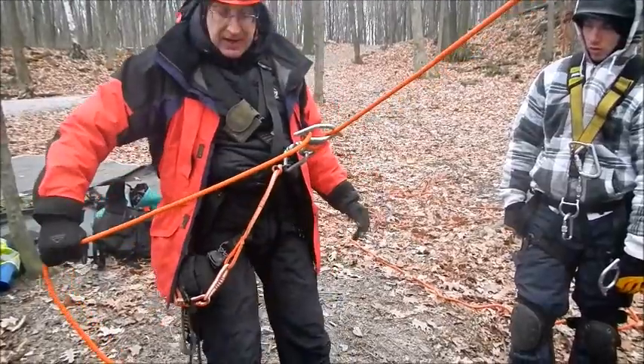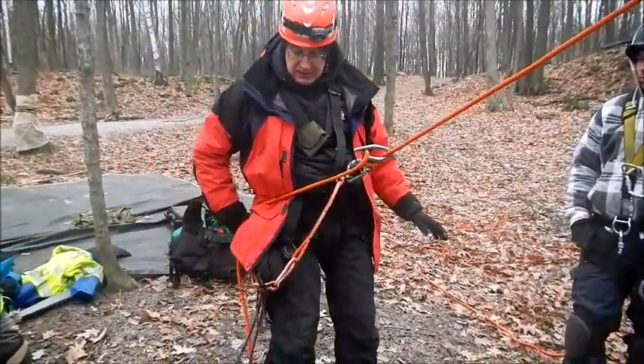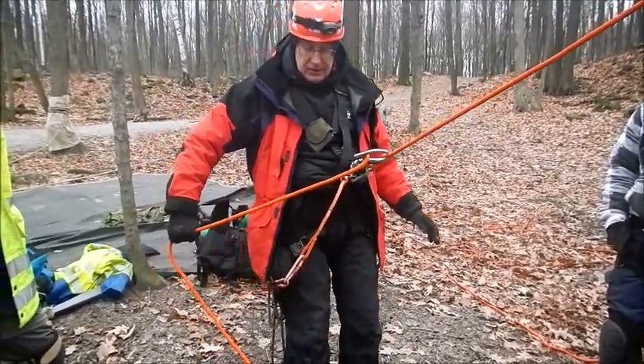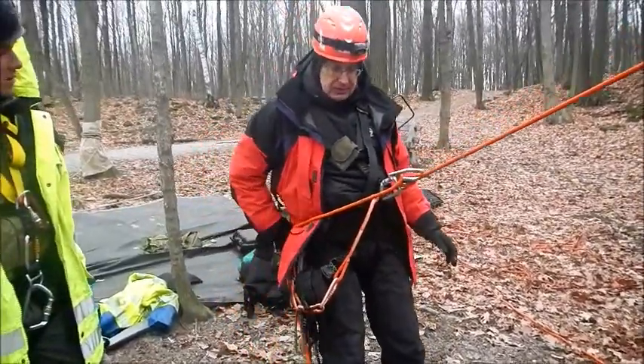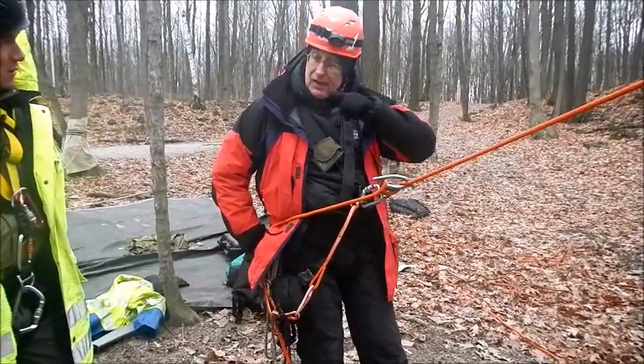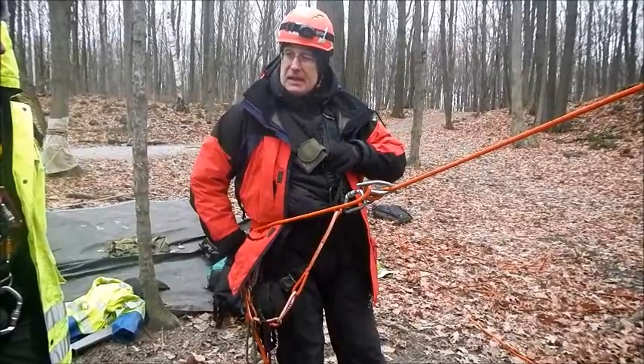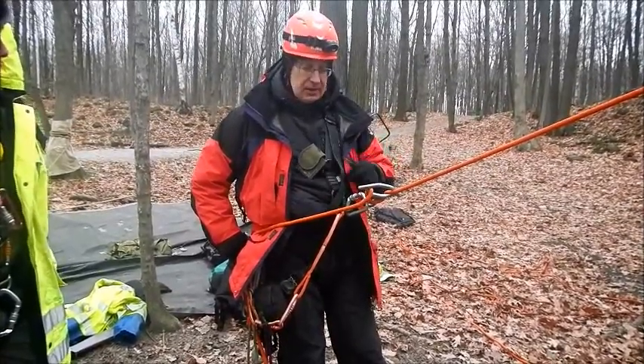If you want to keep going, bring your hand up. For more friction, bring it down. This doesn't have an auto lock or an auto stop, so more or less friction is depending on you. If you let go, it will continue to go. When we rappel on the live zone, we're going to still have our belay — through the MPD, a second rope, as a safety system.